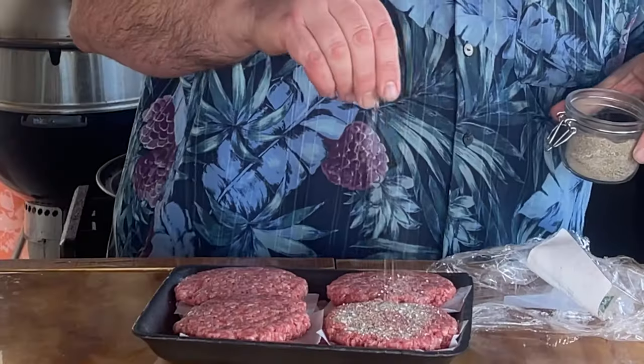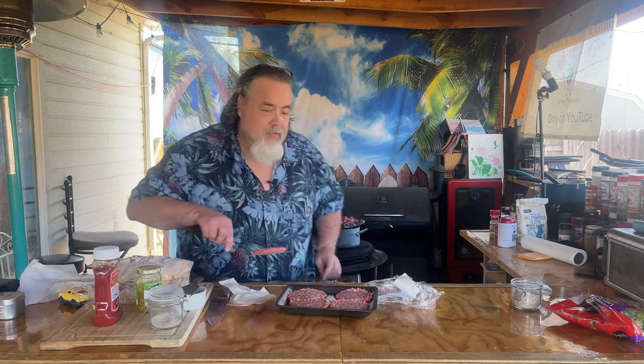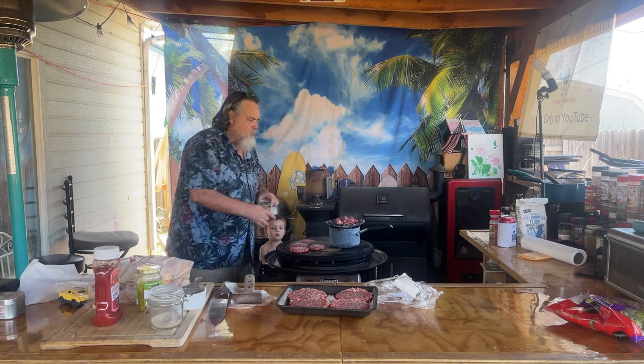Now for our burgers — I've already got the pre-made patties, 80/20. I'm going to use what I call Dude Dust, my own seasoning concoction. It's salt, pepper, garlic, onion — any of those combinations work just fine. Dude Dust side down first on the Cuisinart, then we'll add some more Dude Dust to the other side so we've got it on both sides.